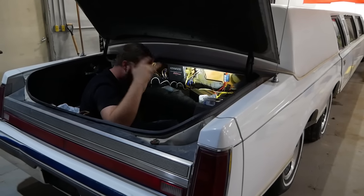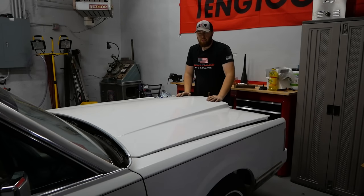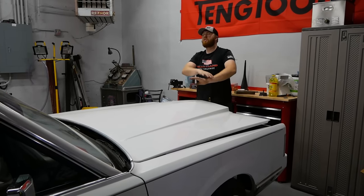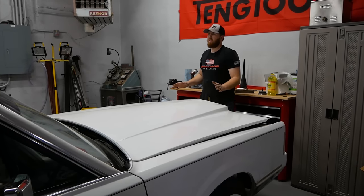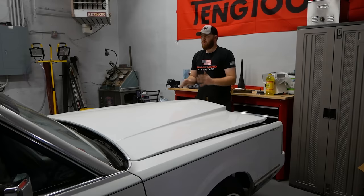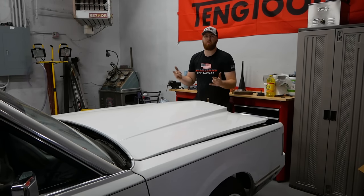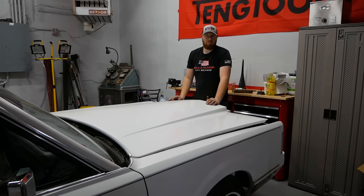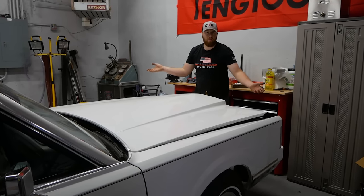Insert royalty-free music. We've got to fix that. But besides that, that's pretty much everything to put this thing on the road: new tires, spent about a week cleaning it, fixed a couple electrical gremlins, fixed the 12-inch sub in the rear so we can be bumping. And now it's time to figure out what the hell you do when you have a 35 and a half foot limo.